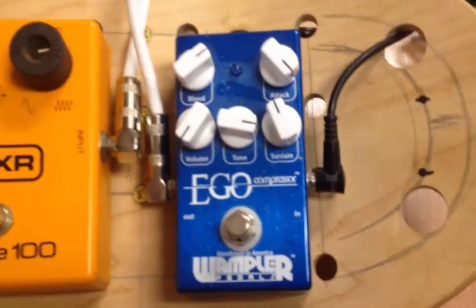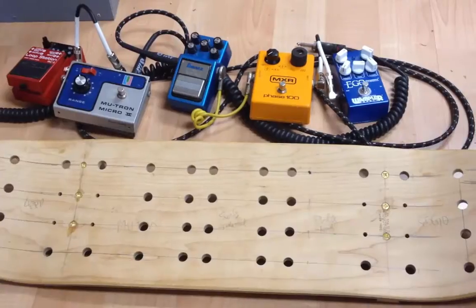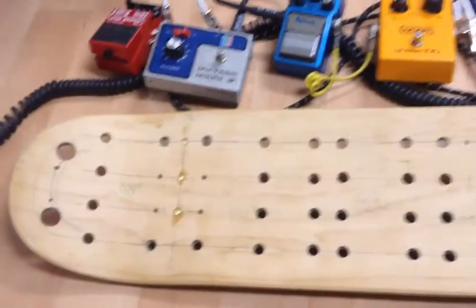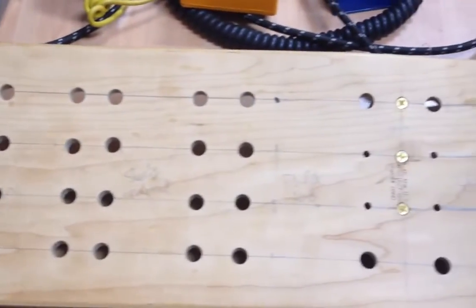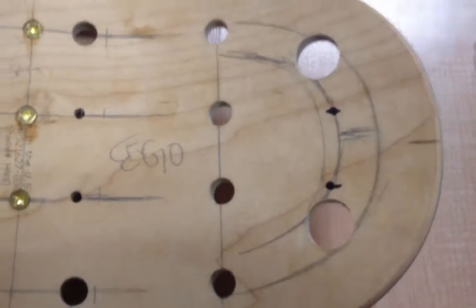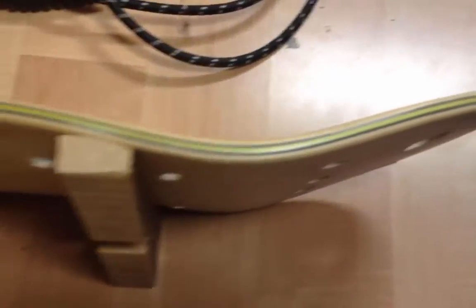I'm going to dump the pedals and show you what the bottom looks like. Okay, here it is — pedals are off. You can pretty much see what I've done to the board: drilled holes, some larger, and that's to thread power cables and the incoming patch cable. You can also see the extreme curvature of the skateboard deck.